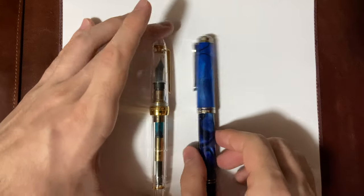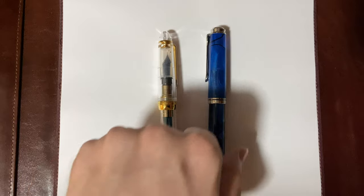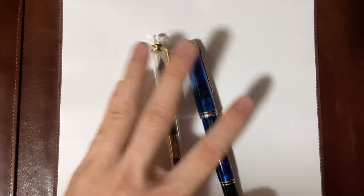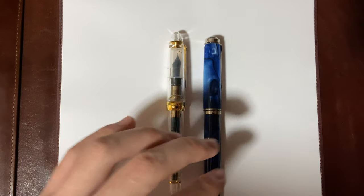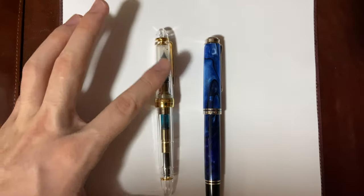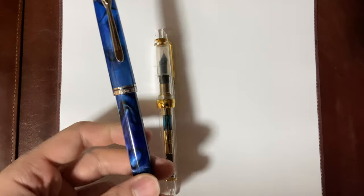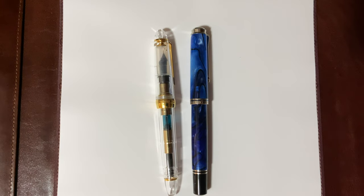These are both great pens, you can't go wrong with them, and the writing experience is amazing. It just depends on your preference — I prefer the Pelican because it has less of that sound-type feedback associated with Sailor nibs. I still like the Sailor and use it once or twice a week, compared to the Pelican which I use all the time. Now let's get into the writing sample.